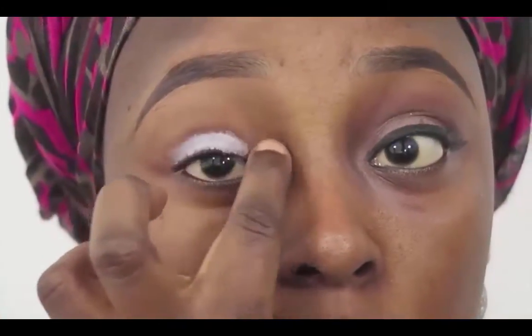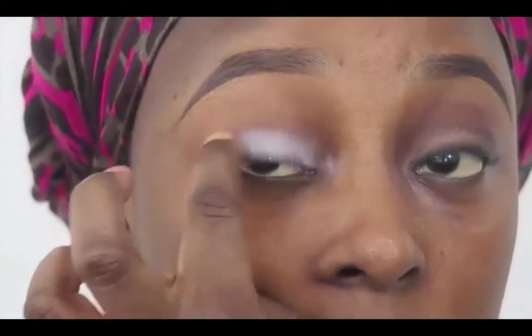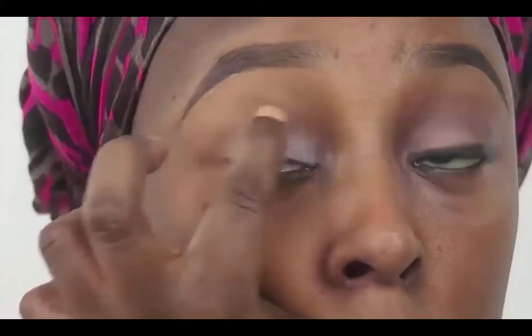I'm just going to use my eyeshadow base — I don't remember the name but I'll put it in the description box — all over my lid, so that the color payoff of the eyeshadow would be excellent and that the eyeshadow will have something to latch onto.